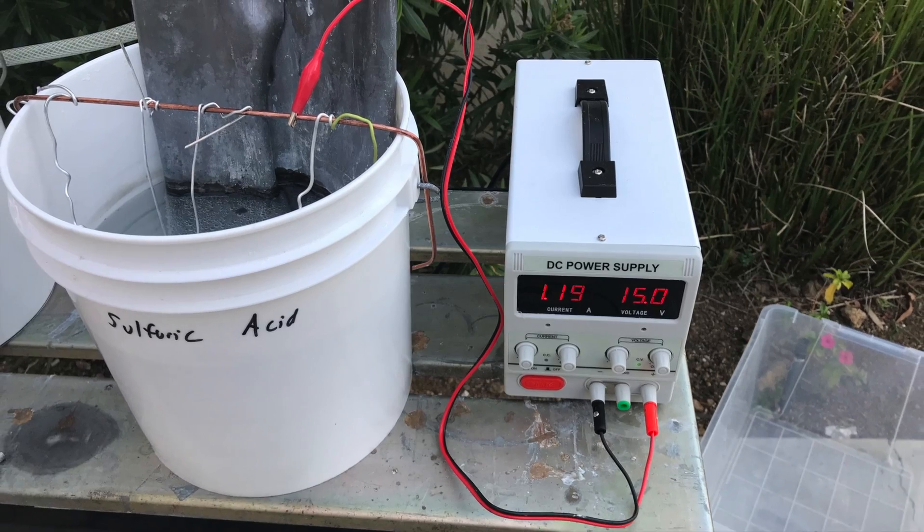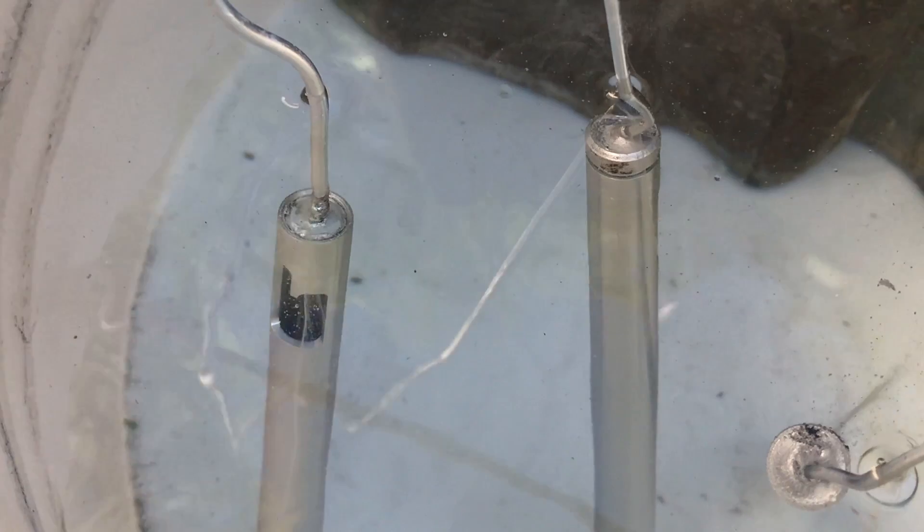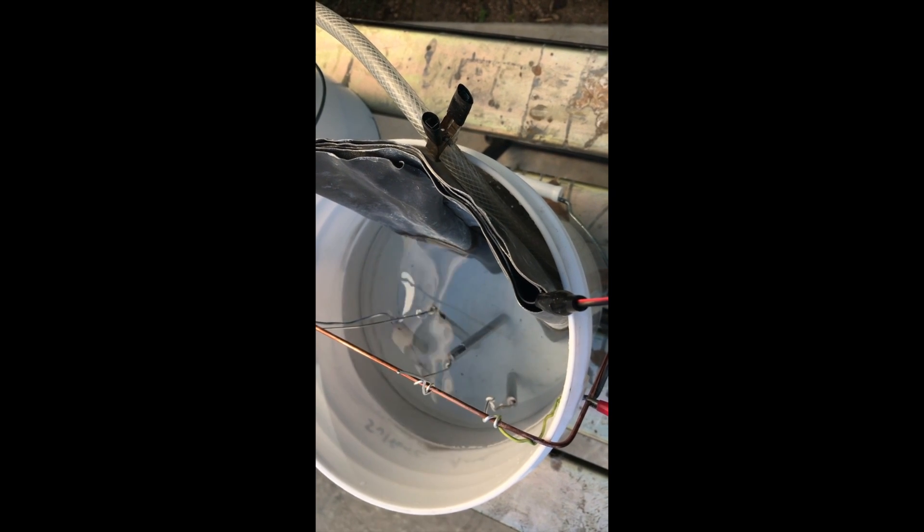The power supply is set to 15 volts. For the four parts I'm doing, it's about 1.2 to 1.4 amps. You can see the bubbles when the current is causing the anodizing — if you don't see bubbles, it's not anodizing, so make sure each part is bubbling up. Here you can see a little bit of agitation from the air compressor.